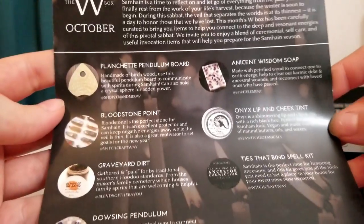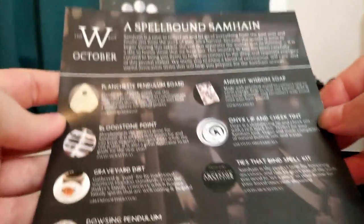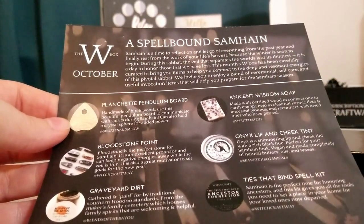Here's this again if you wanted to read anything on that, and I will be back with a little more information on these items.